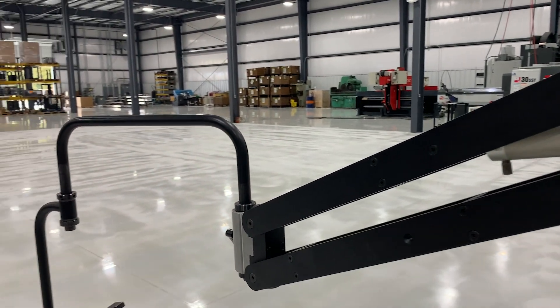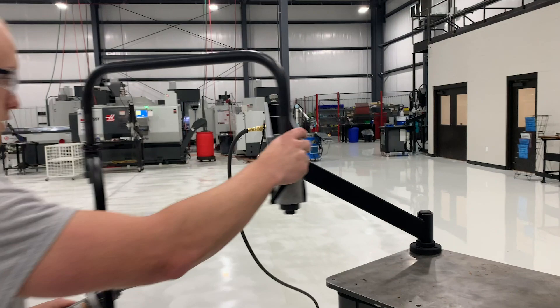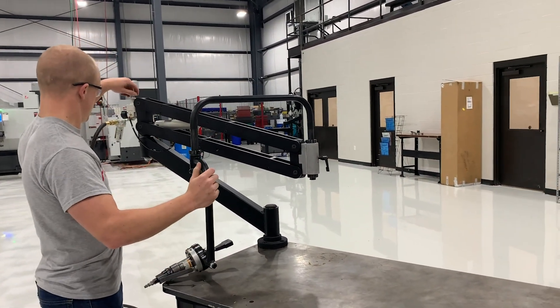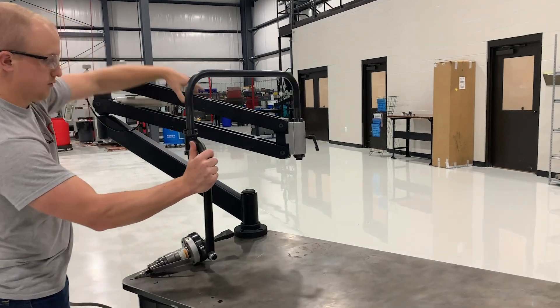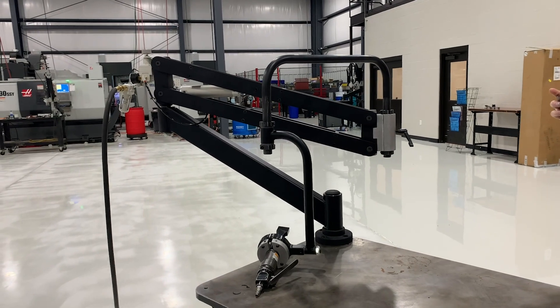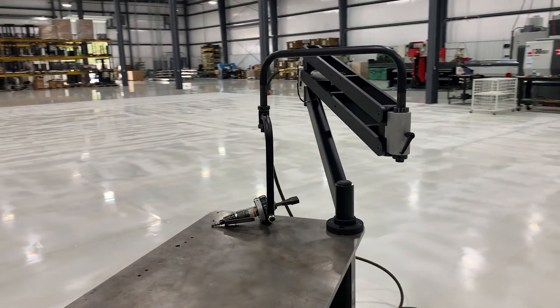They were looking for an arm that could go up and over the guarding of the workstation, so that it would be out of the way when not in use — which is why we went ahead with the V19. But in order to hit all of their reach requirements, we used an extended version of this arm, creating a set of arms with a longer reach to meet their desired reach requirements.